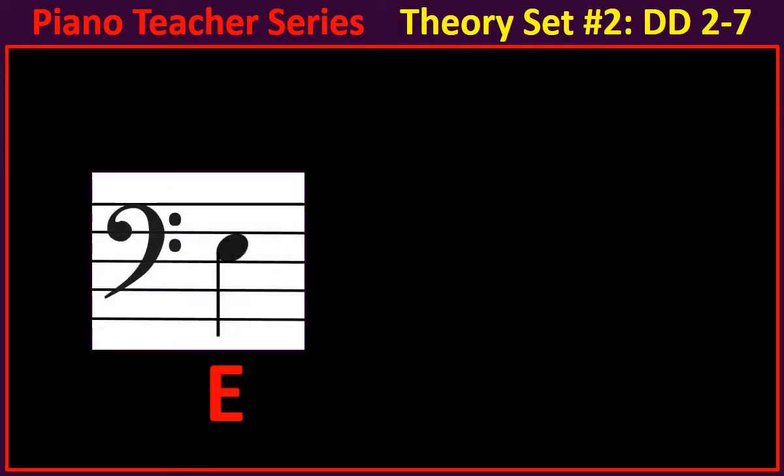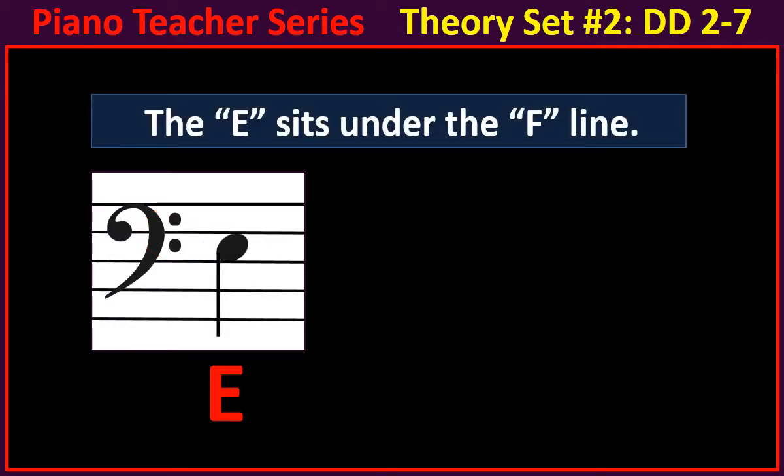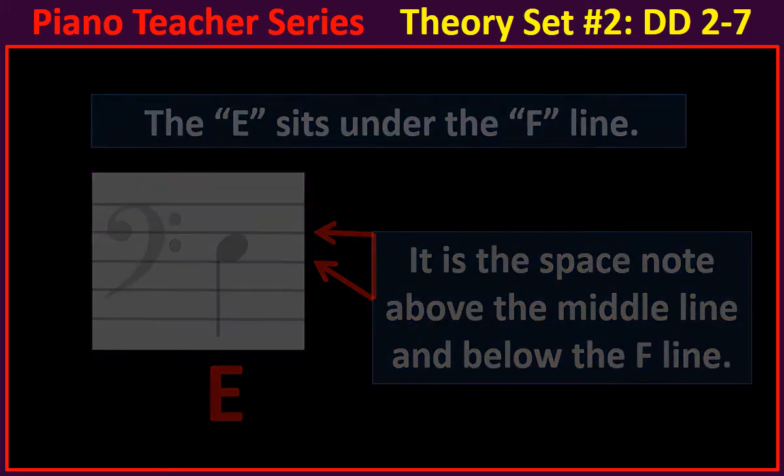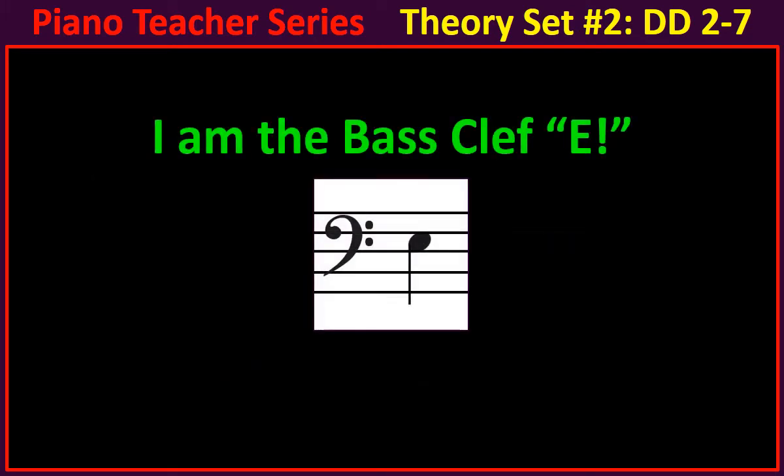Let's learn the E. Remember that the F line is between the dots. The E sits right under the F line. It is the space note above the middle line and below the F line. I am the bass clef E.